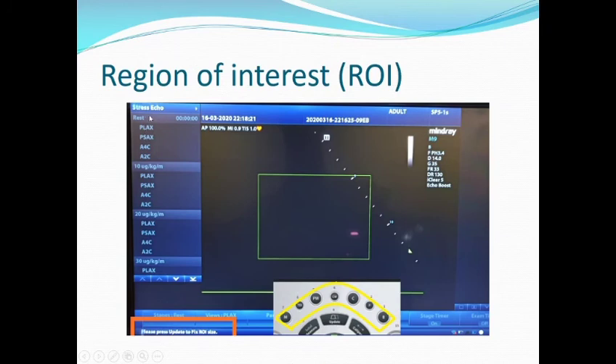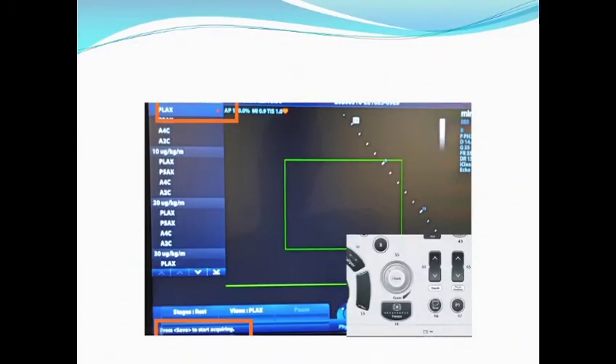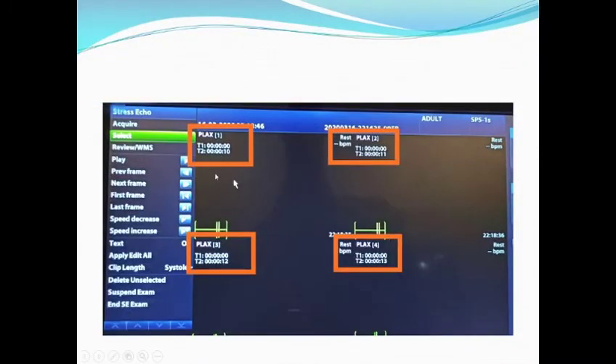Here we have the stages: rest, 10, 20, 30, and here we have the cardiac views. How to start acquiring? The machine is asking you to press Save to start acquiring. Here we have the parasternal long axis. You have to press Save on the control panel, and you will get the parasternal long axis view.